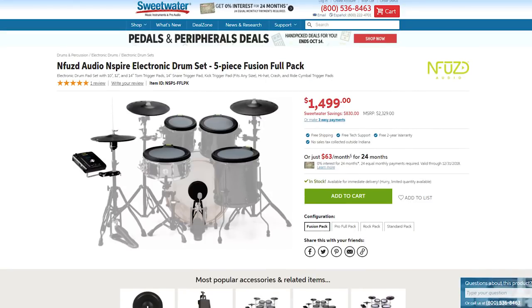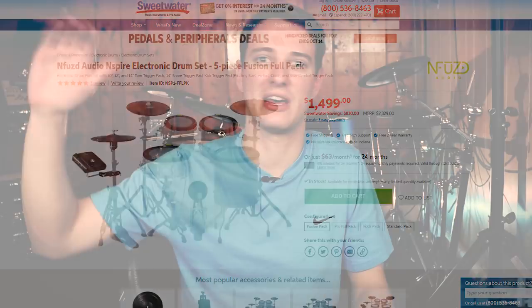Buying the mesh heads, the triggers, the wires, and everything that goes into that. It's not a completely fair comparison because we have one product, the N-Fused, that's nailed down in price at $1,500, versus doing it on your own, which can range anywhere from $500 all the way up to $5,000 depending on how much money you want to put into it.